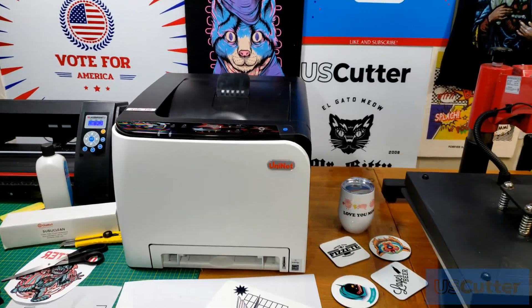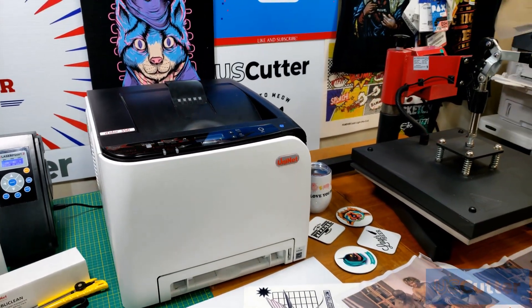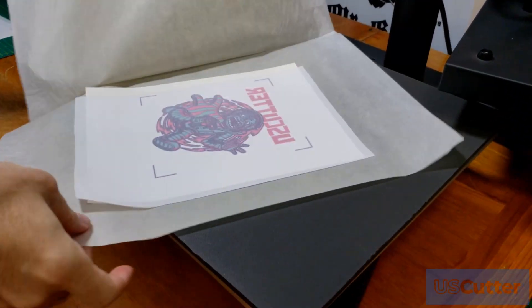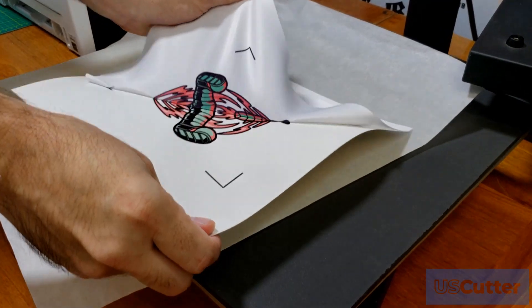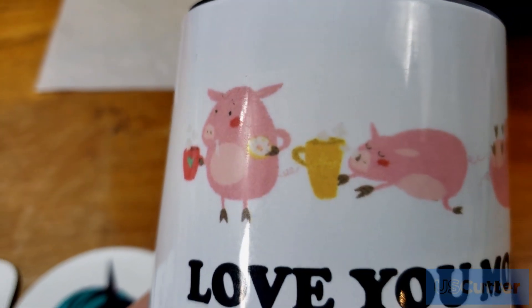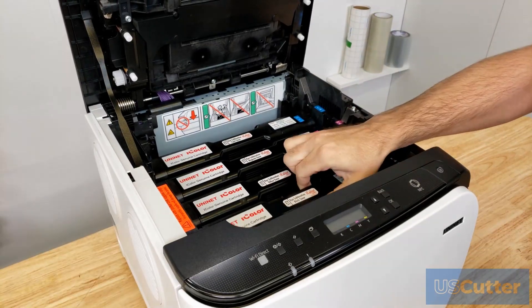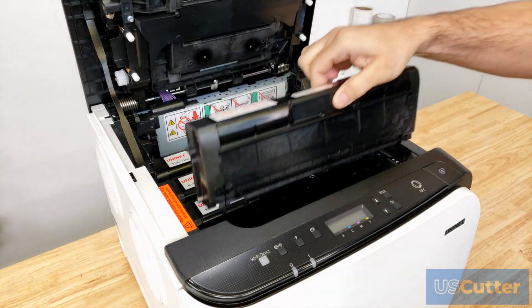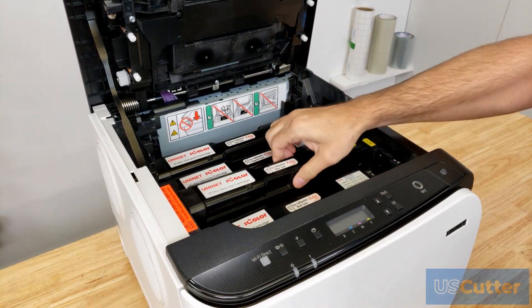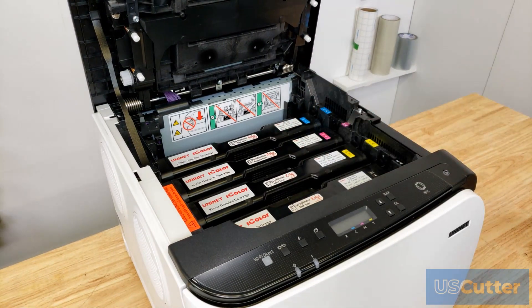Just like all other sublimation printers, you can use this to create sublimation transfers to press onto white or light colored 100% polyester fabrics, or white or stainless steel hard surface items that have a clear polyurethane coating. Other printers use gel or water-based ink to transfer the sublimation pigment to the paper, but the iColor 350 uses a dry toner powder.